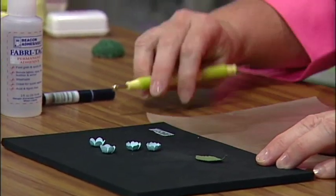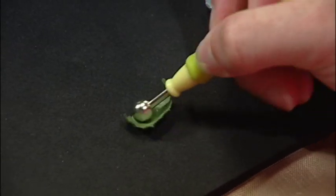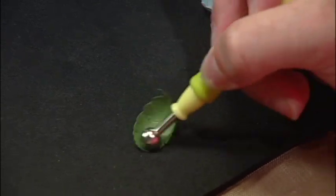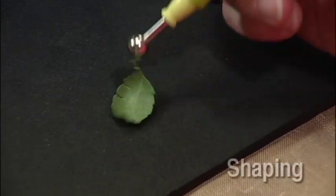Place a burst leaf on your mat and use the 8-millimeter stylus. Press the stylus into the center of the petal as you move the tool in a circular motion over the paper. This softens the paper so it can be manipulated more easily. As you do this, the paper will begin to curl up around the stylus. This technique is called shaping.